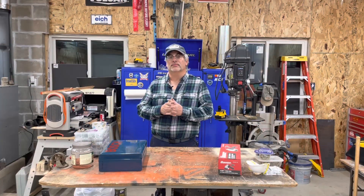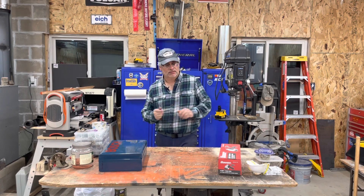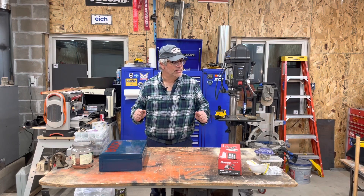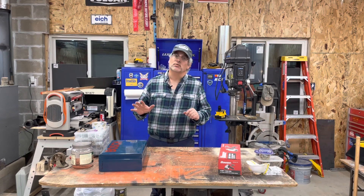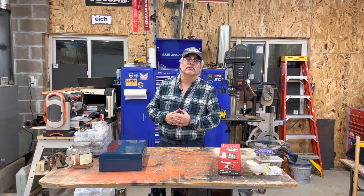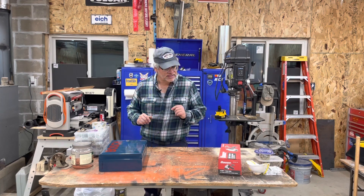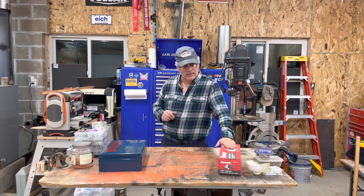Hello everyone, welcome back to another late night tool catechism. Tonight, happy to be back in the shop — this latest round of snow kind of put the kibosh on wood cutting and the other outdoorsy stuff that occupies me in the fall. So here I am back in the shop tonight, and we're gonna do a little unbox.